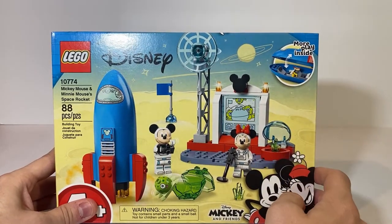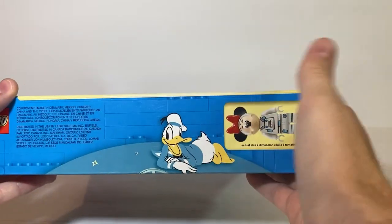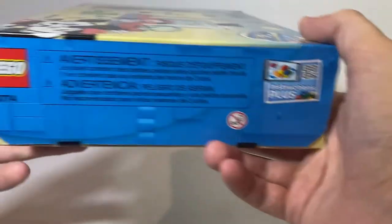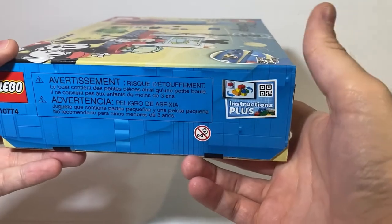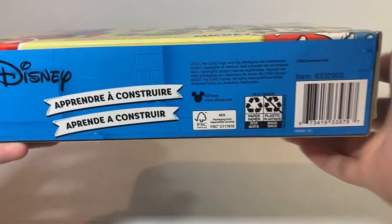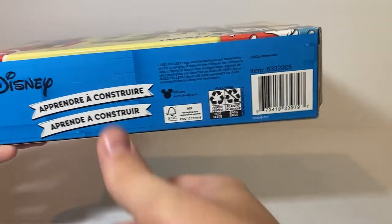There are more play features inside the rocket noted on the box. On the top we get LEGO Mickey and Friends art of Donald Duck, and the Minnie Mouse actual-size minifigure. On the right side we get LEGO warnings in different languages and the Instruction Plus. On the bottom we get LEGO Disney, learn-to-build text in different languages, a little Mickey symbol, along with recyclables info and the barcode.